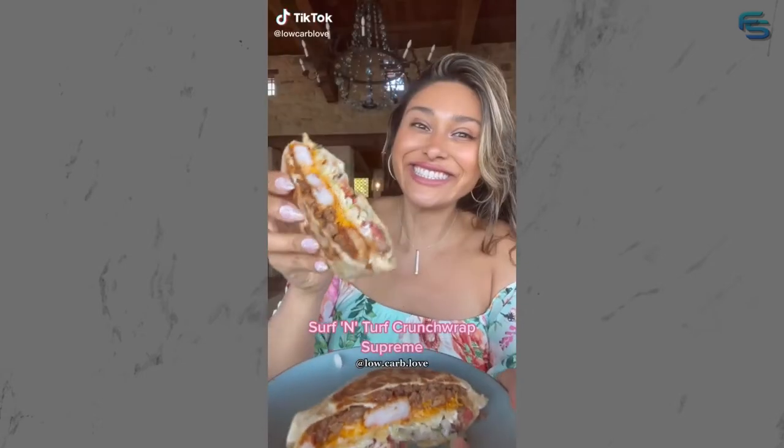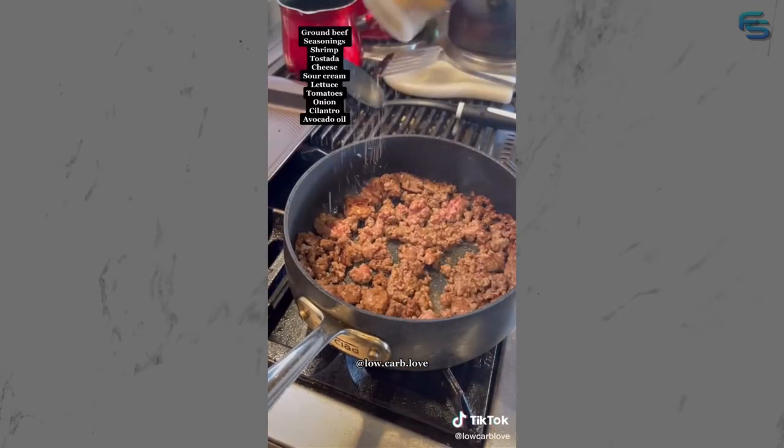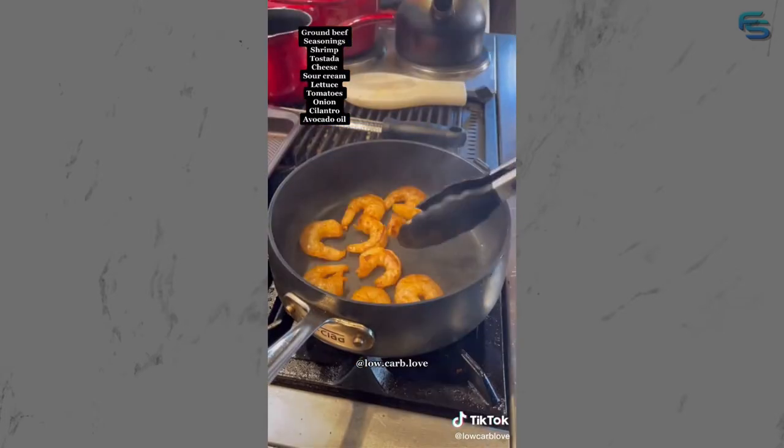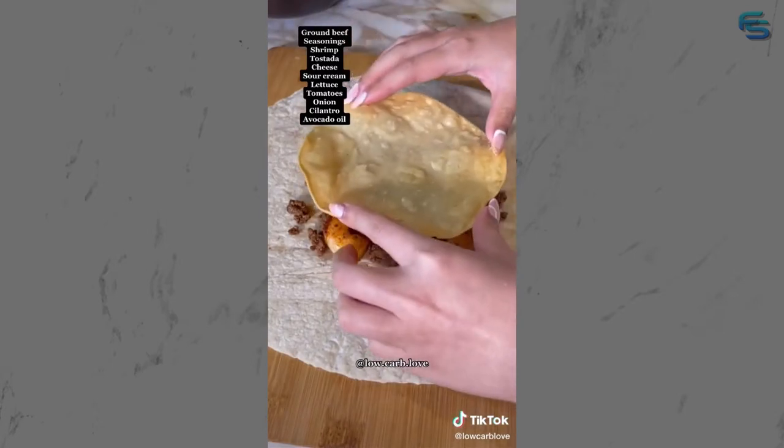I love Taco Bell, but have you ever tried a surf and turf Crunchwrap Supreme? Start off by cooking and browning your ground beef - make sure it's seasoned and full of flavor. Set the meat aside and start cooking the shrimp. Next, make your low-carb tostada. Now let's assemble: low-carb tortilla, beef, shrimp, cheese,